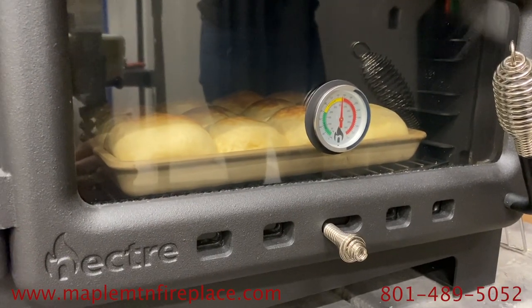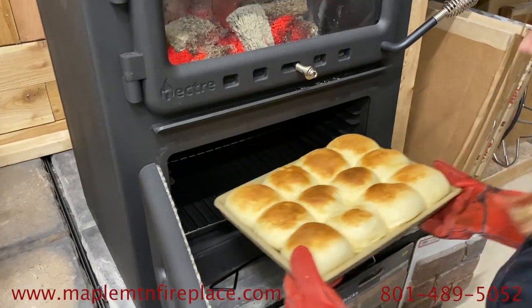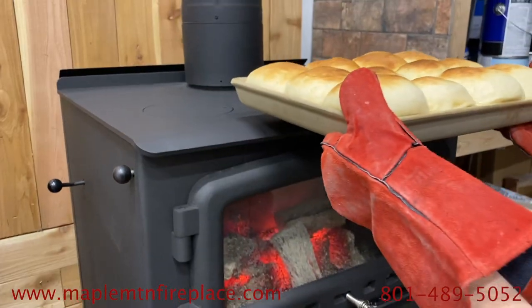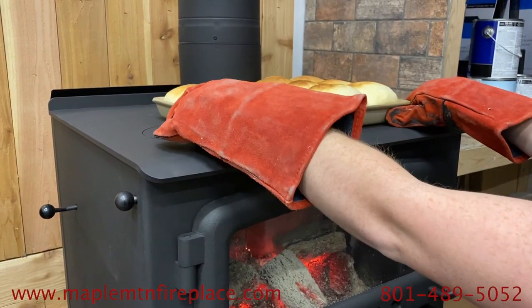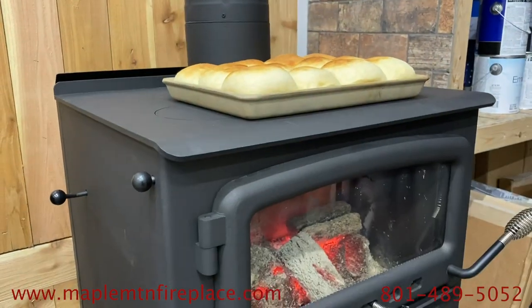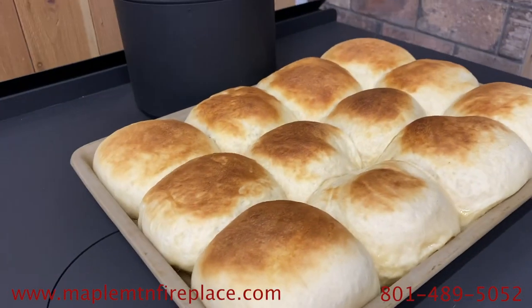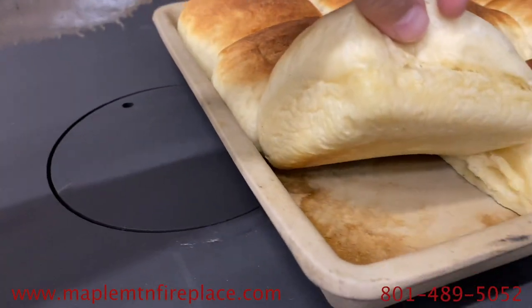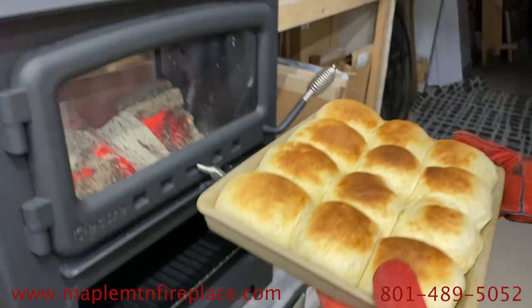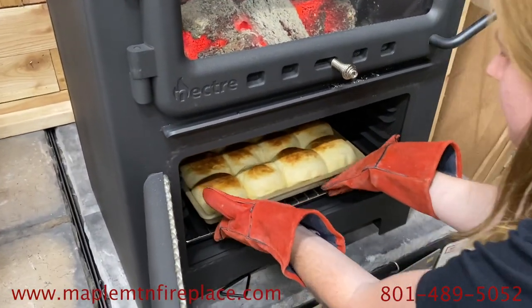After about three minutes, the tops of our rolls started to look pretty brown so we took them out to check them. We found that the tops were cooking all the way through but the bottoms were still pretty doughy. So in order to solve this problem, we set the rolls on top of the oven so that the bottoms could cook, allowing the tops of the rolls to stay at the golden brown color that we really wanted. After four minutes, the bottoms were browning exactly how we liked but they just needed a little more time for the center. We moved the baking rack down and put them back in the oven for two minutes before taking them out to enjoy them.